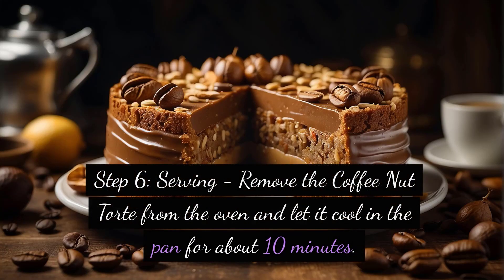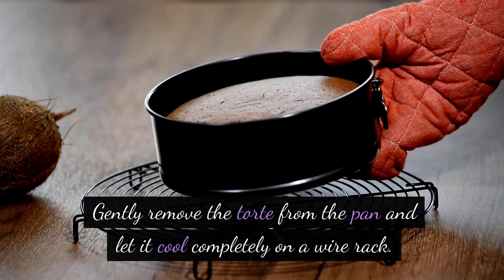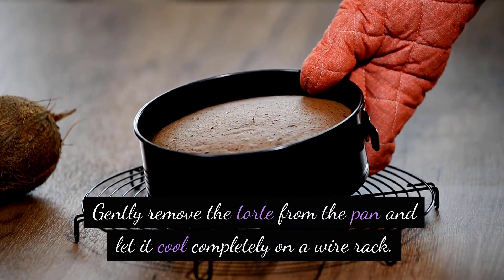Step 6: Serving. Remove the coffee nut tort from the oven and let it cool in the pan for about 10 minutes. Gently remove the tort from the pan and let it cool completely on a wire rack.